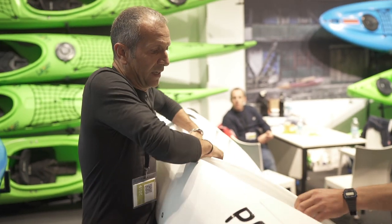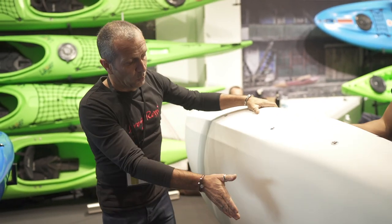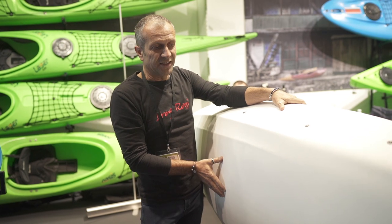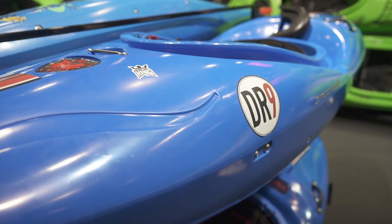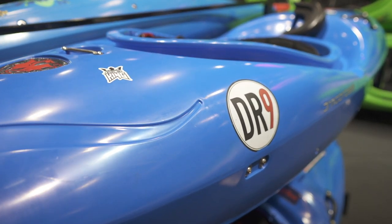The outfitting is the standard outfitting that Drago Rossi has used on the boats for a while. Some of the nice features of the boat come from the bottom — we can see for example that we have a longer flat section and rails, which is something new compared to the DR9.